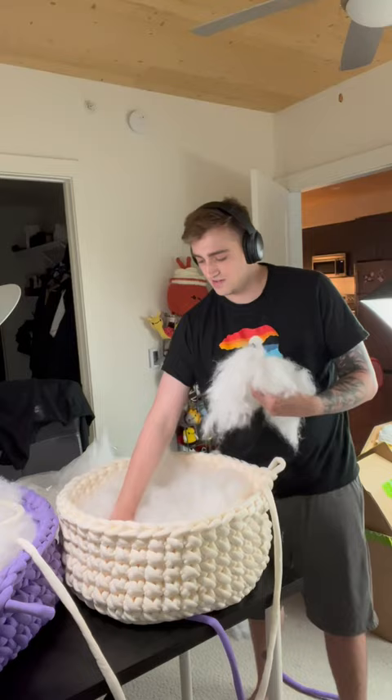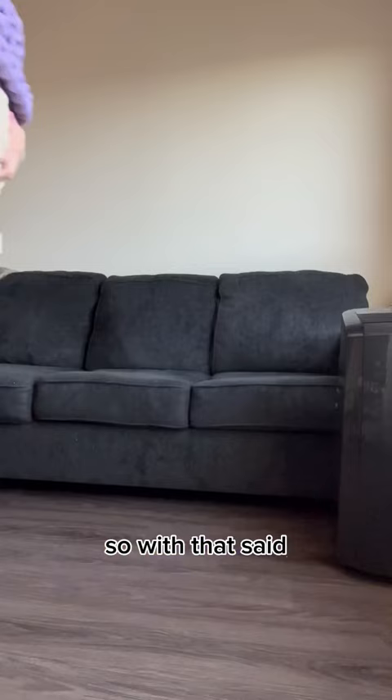You really have to put your whole body into it, and I'm not sure I've had to stand this much for a project. With that said, I think everyone deserves to reward themselves by putting their feet up at the end of a day, especially with all the crocheting that we do.